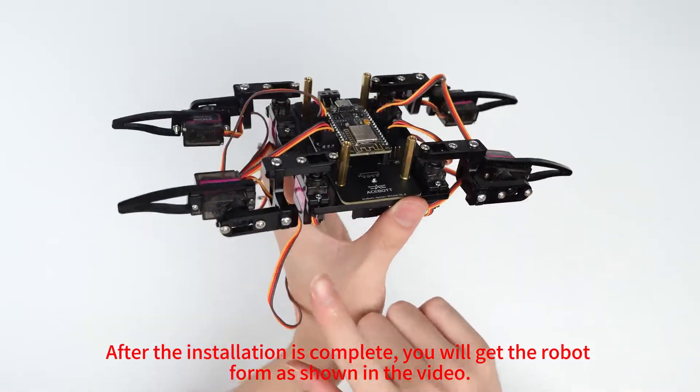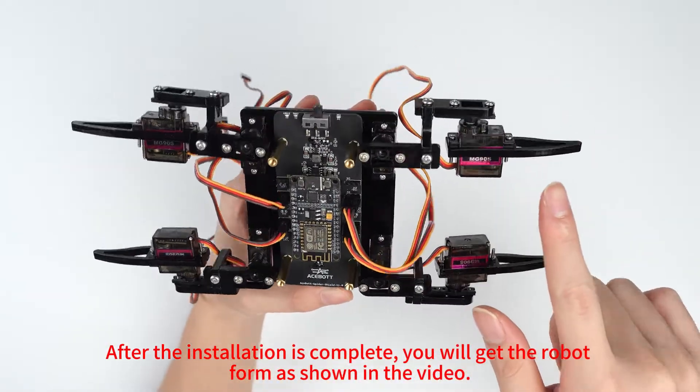After the installation is complete, you will get the robot form as shown in the video.